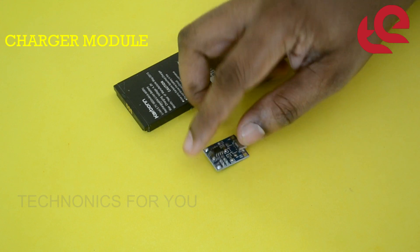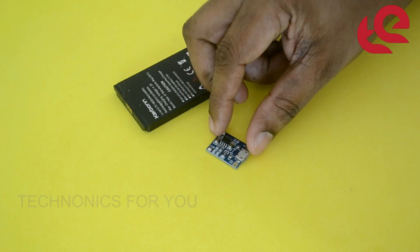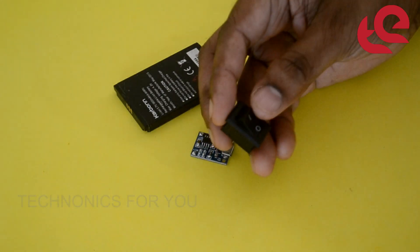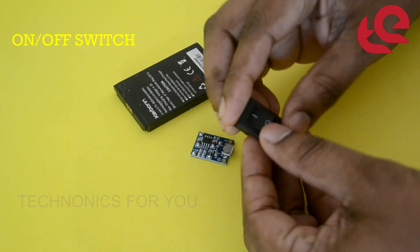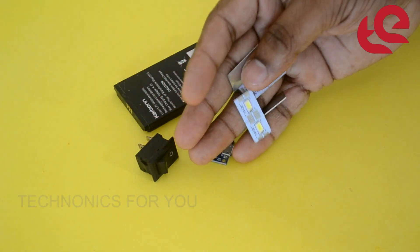We will show you how to use this module. I will show you how to use a one-off switch and all the components.